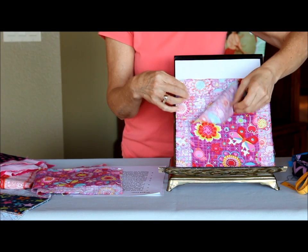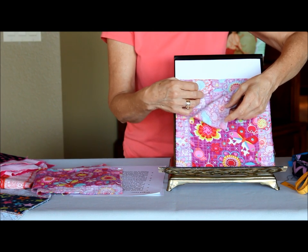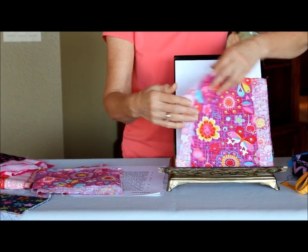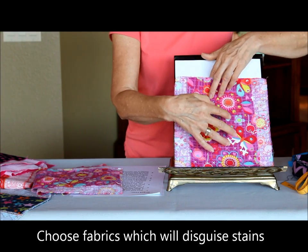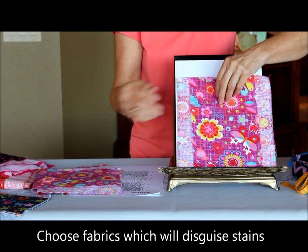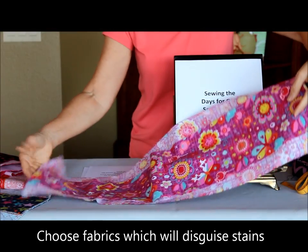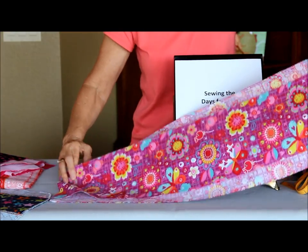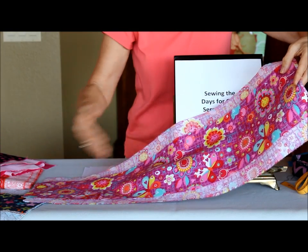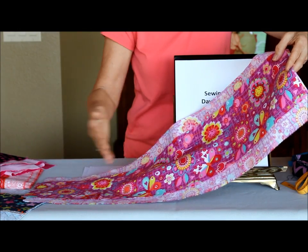When we place the two pieces together, we place them with dull sides together — sewing people would call that wrong sides facing. The reason for that is it makes the liner somewhat reversible, and we also have pretty color on both sides, which is going to help disguise stains on both sides of the liner. These strips can be as long as you like. I like to keep them in multiples of nine inches, because eventually we're going to cut them into nine-inch pieces.